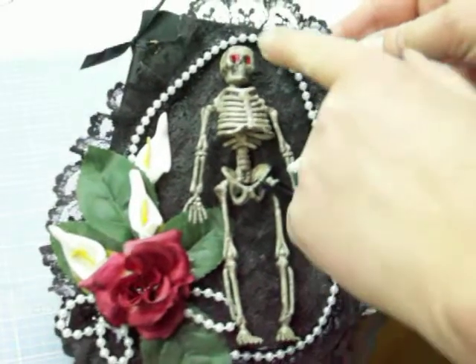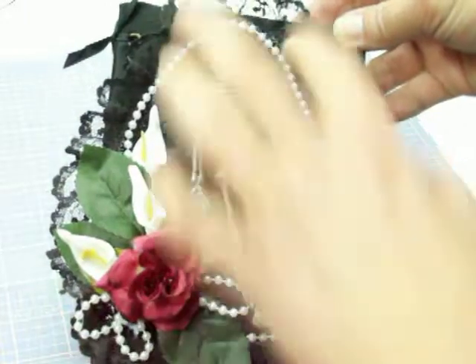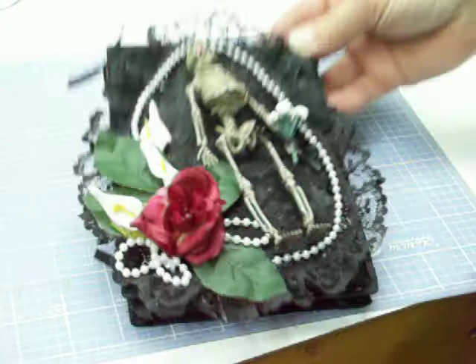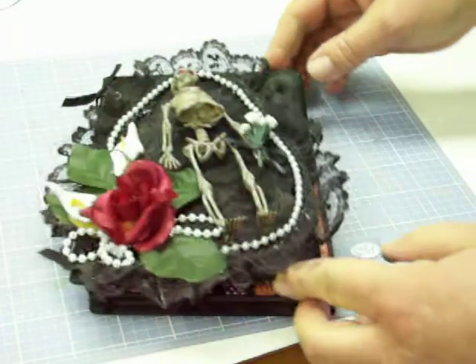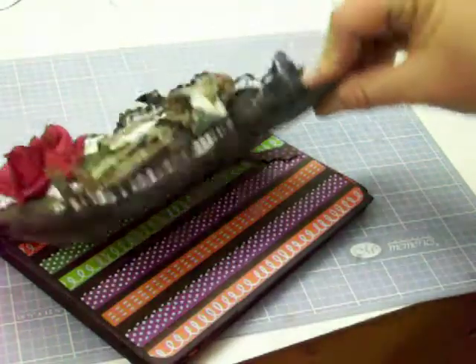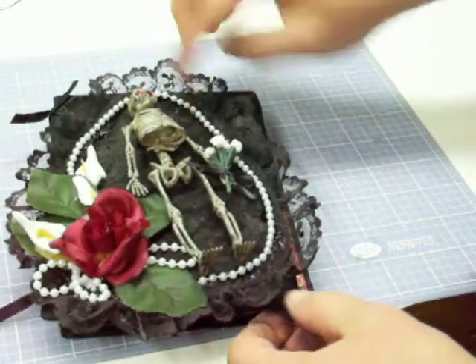I put some red glitter glue in his eyes to make him kind of have that spooky look. There's some in the center and then there's lace. So what this is, is some chipboard — it's pretty thick. I covered it with fabric and then I put some lace down.